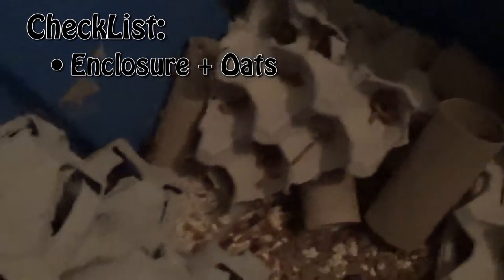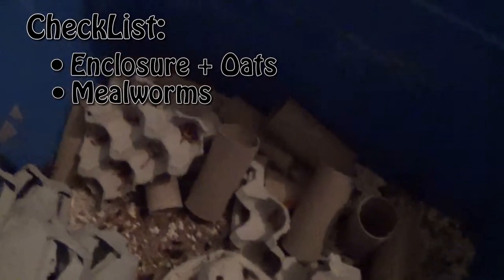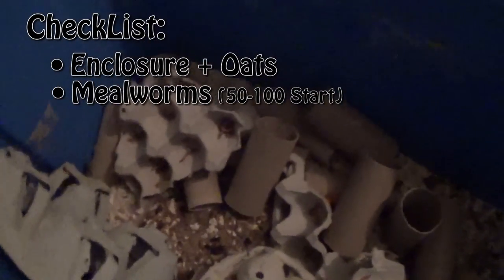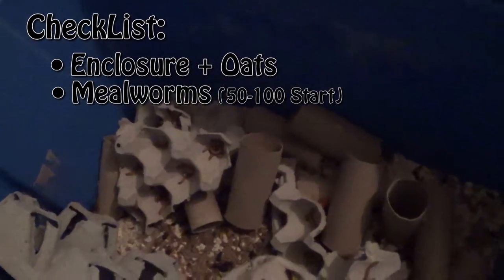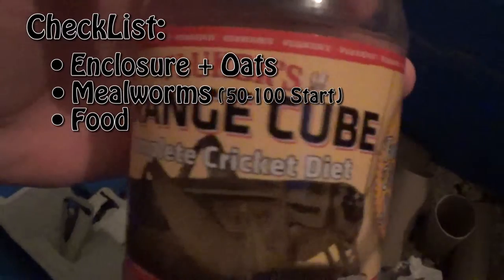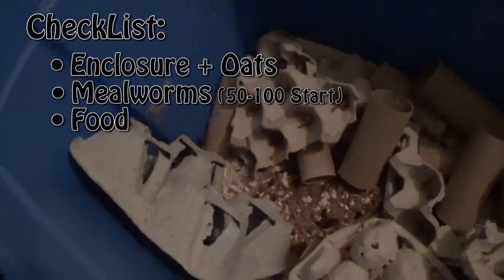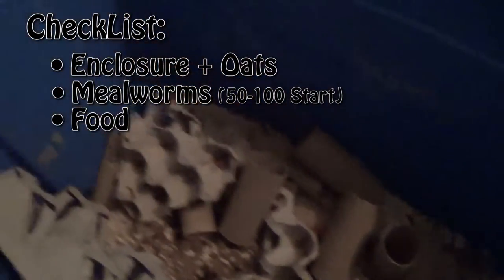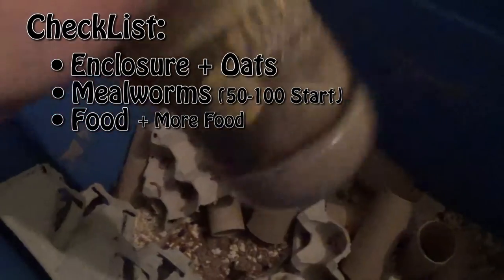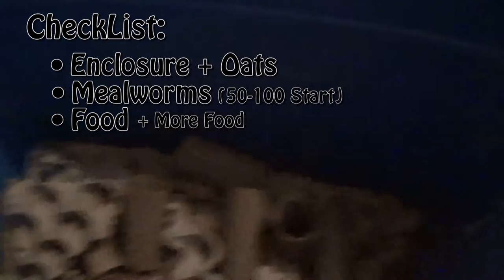As I was saying, all you need is an enclosure, then mealworms — you should probably get like 50 to 100 to get a good start. I got that a while ago and just went on from there. Then you're going to need some type of food. I use this for my crickets and for the mealworms, so they're both really healthy and gut loaded. I also use this stuff which goes into the oats so they can eat it out of there — they also do eat the oats.